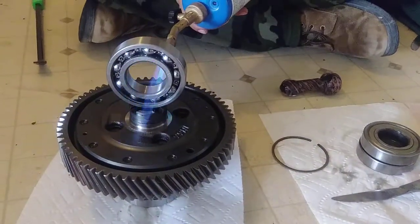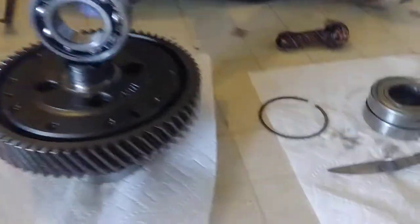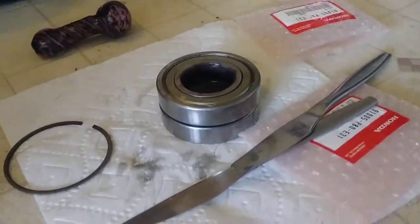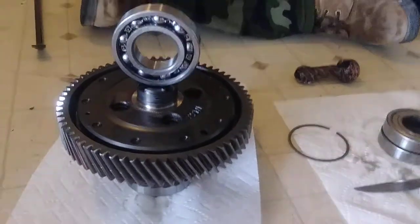This is an install of differential bearings. We pulled the old ones off right here — heated them up, same way, and kind of pried them off. We went around this thing like 20 to 30 times.